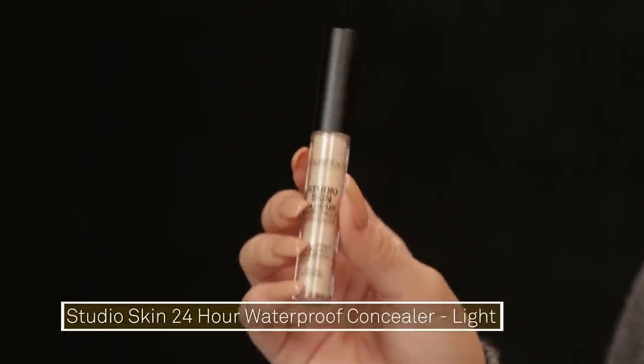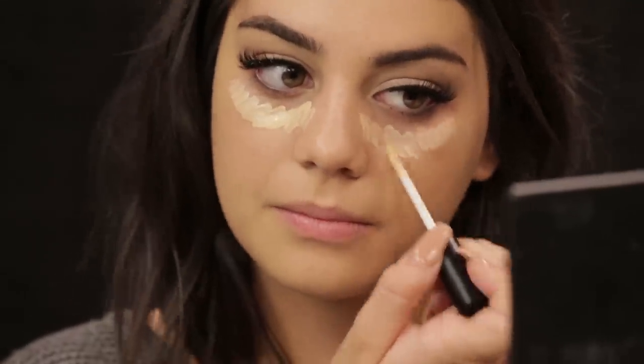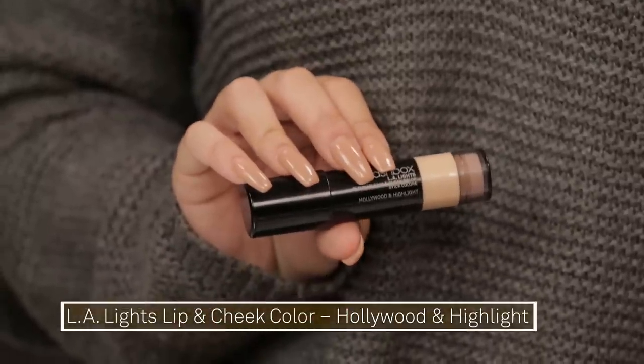Now I'm going to go in with the Studio Skin 24 Hour Waterproof Concealer in the shade Light. It makes the under eyes look brighter and more awake, which I think is really important. I always like to take a shade that's a little bit lighter than my skin tone and I use it not only under my eyes but on the bridge of my nose and all of those kind of places. Before going in with any powders, make sure you've used all your liquid products first. This is the LA Lights Blendable Lip and Cheek Color in Hollywood and Highlight — it's more of a strobing stick and I'm putting it on my cheeks where you'd normally use a highlighter, just to give my skin a bit of a glow. Because matte skin isn't really natural looking, and I think natural looking is the most flawless.